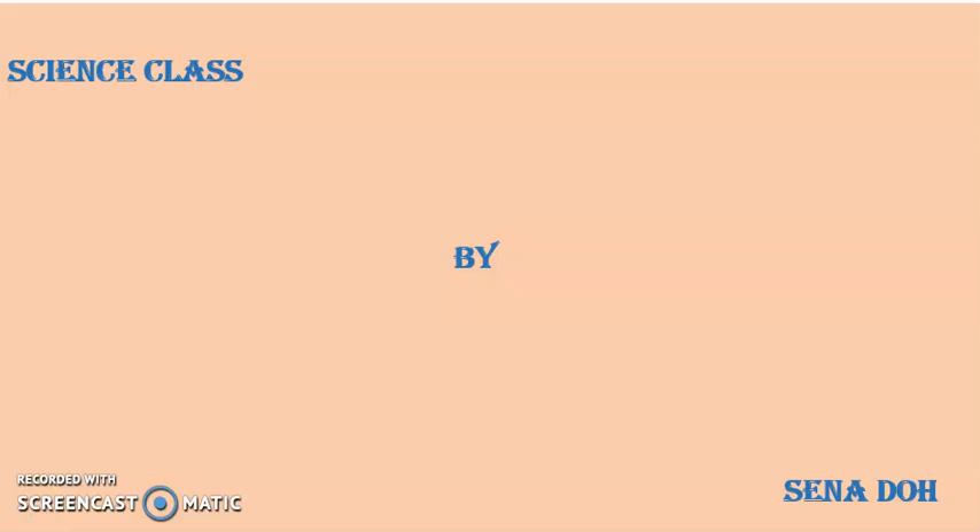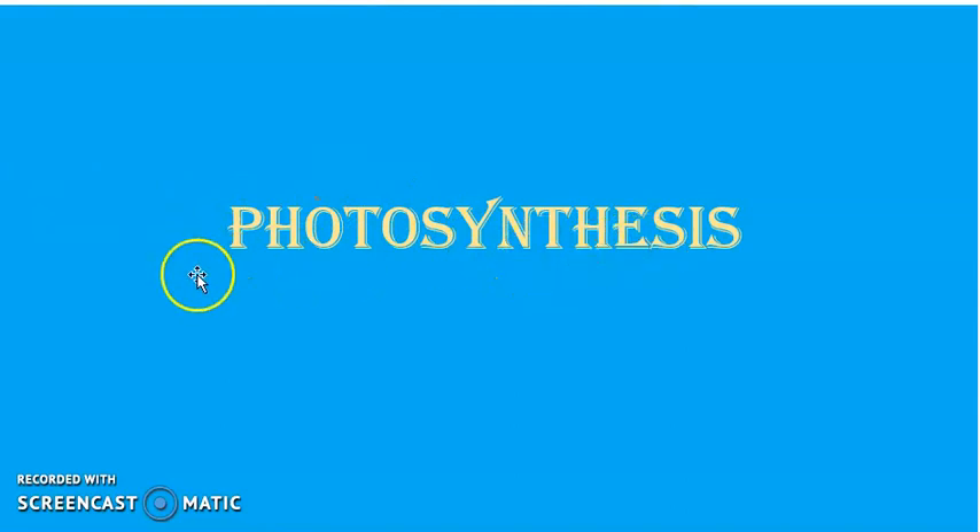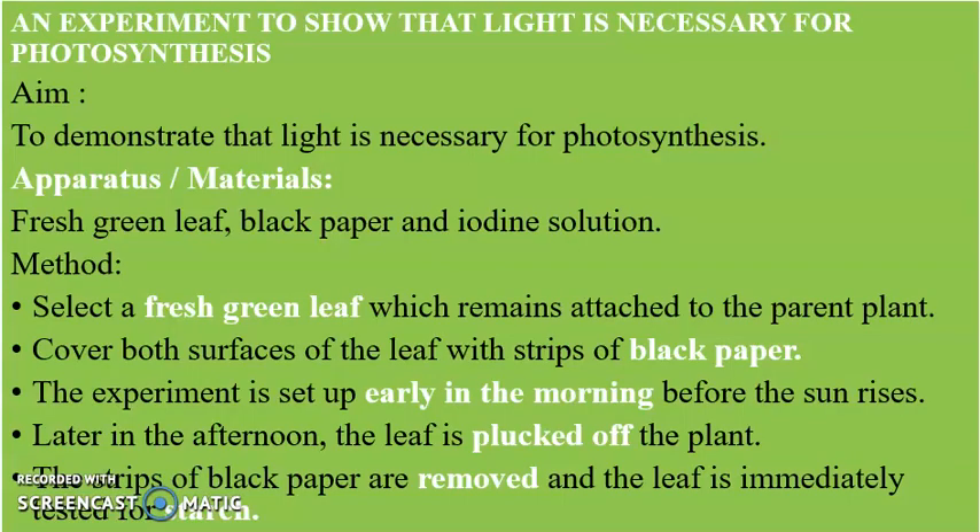Last week we started off with photosynthesis. We looked at the definition, the equation, and the process of photosynthesis. We also looked at the internal part of a leaf, then moved on to an experiment to test for the presence of starch in a leaf. Today we are going to look at more experiments — how light, carbon dioxide, and chlorophyll are necessary for photosynthesis — and finally the importance of photosynthesis.